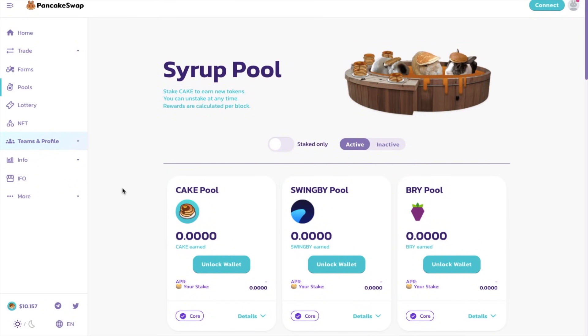So if we head to pools, you're now in the syrup pool and can stake CAKE to earn new tokens. This was essentially named syrup pools as you used to be able to earn their governance token named syrup. However, this came to a halt after an exploit was found in the syrup smart contract. Currently, the biggest syrup pool is simply for CAKE, where you can stake your CAKE to earn even more CAKE. But there are several other tokens that you can earn by staking CAKE too. And you'll obviously need some CAKE to stake, which you can trade for, or you can wait for your rewards to build up from staking your LP tokens.